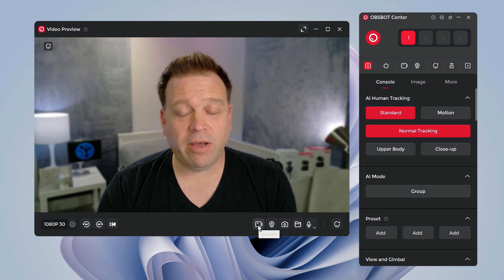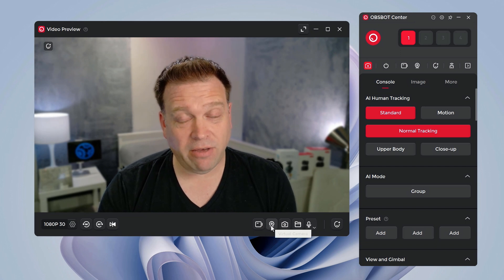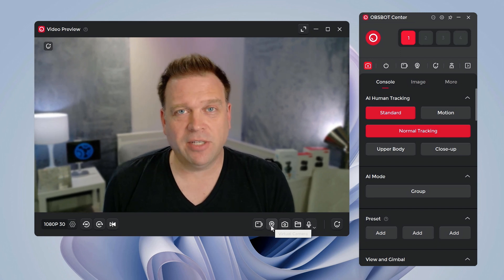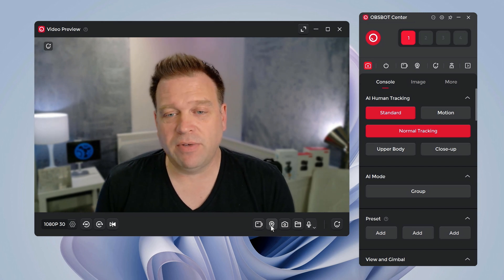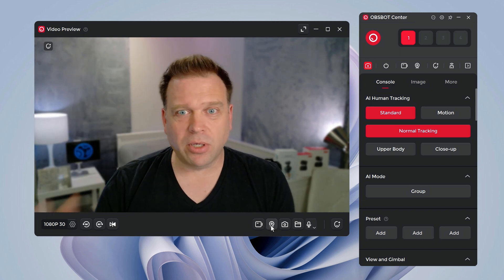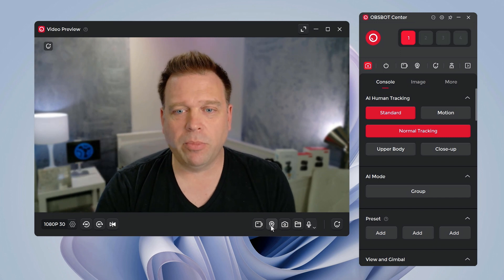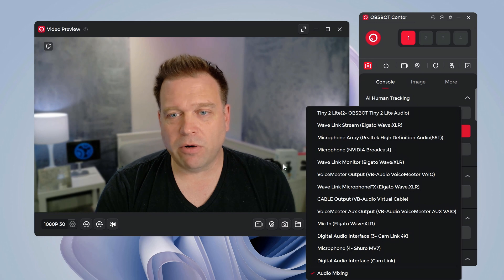You can record directly from the app using the record button. There's also a virtual camera option — if you use beauty effects or processing beyond the standard saturation, contrast, brightness controls, or the pan-tilt-zoom controls from Windows UVC settings, you'll want to use the virtual camera with apps like OBS, Teams, or Zoom to see effects like background blur. I currently have the bokeh background blur effect turned on. You can also take snapshot photos and select your microphone from here.